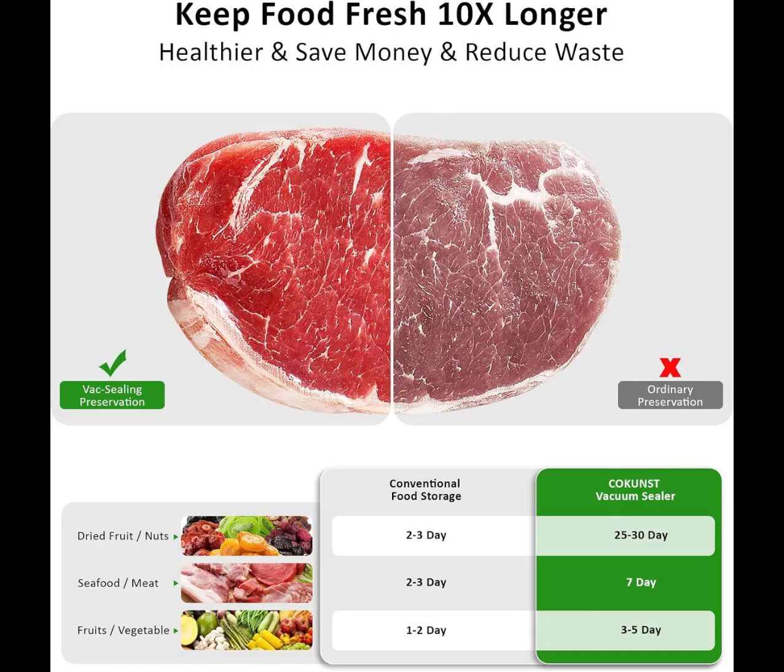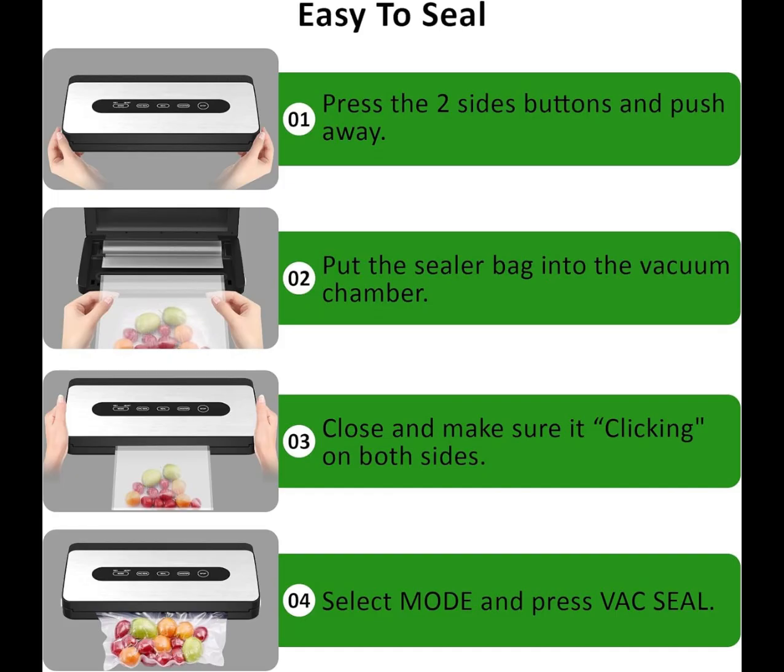Just add food to the bag, plug it in, and the food air sealing system will expel all air to create an airtight seal.